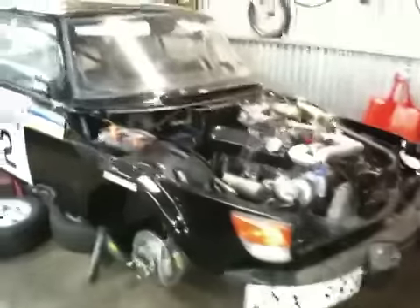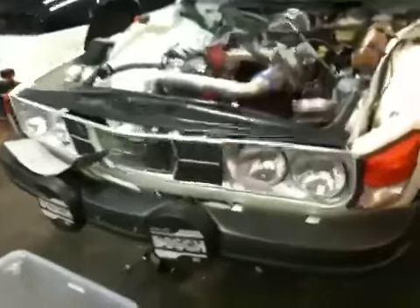So this is it for today. Today is Saturday. The rally is about a week and a half away, and we are working really hard to get the cars ready for the Rally to the Midnight Sun.